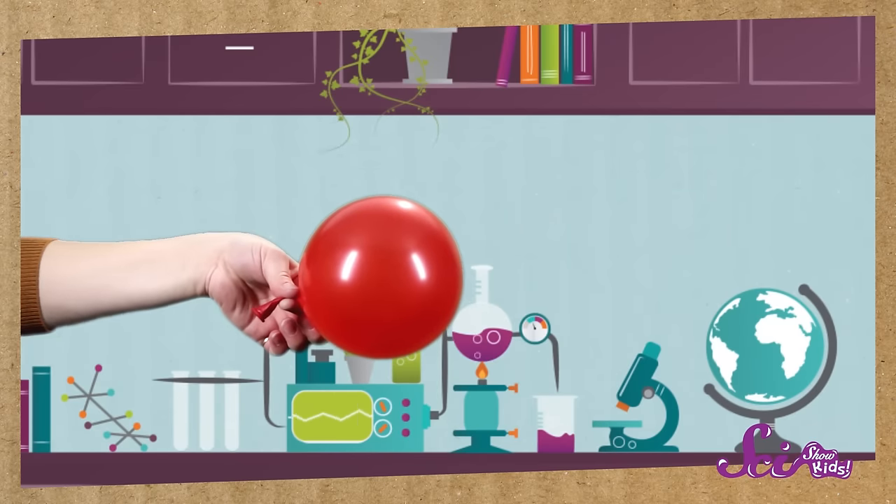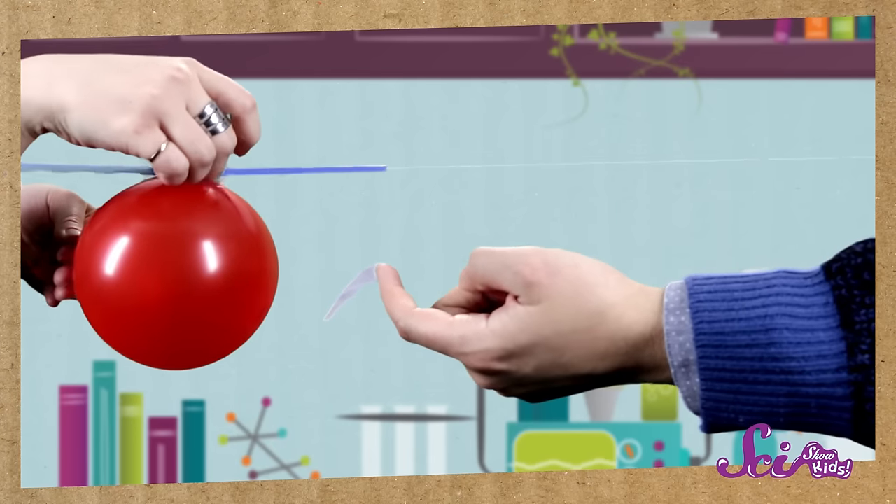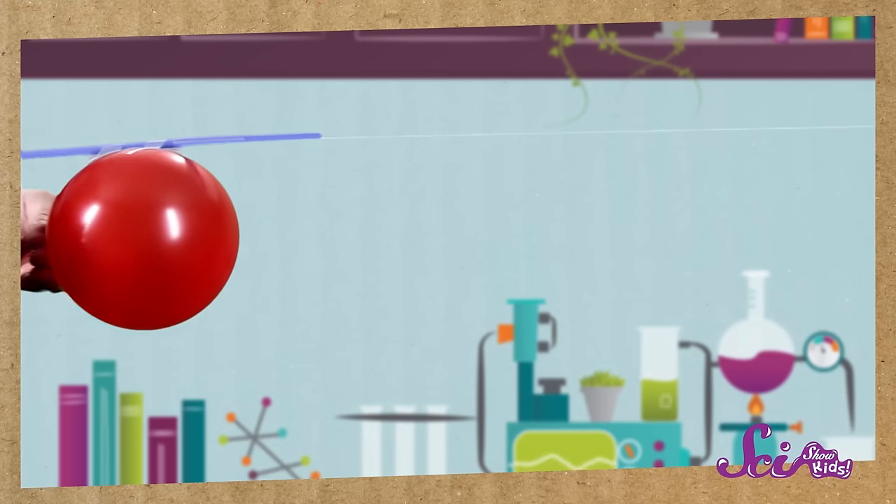Your rocket is almost finished! Now, blow up the balloon about halfway and pinch the end so the air doesn't escape. You might need someone else to help with this next part — tape the balloon to the straw. Now, prepare for launch!